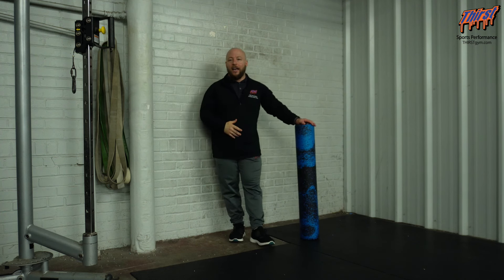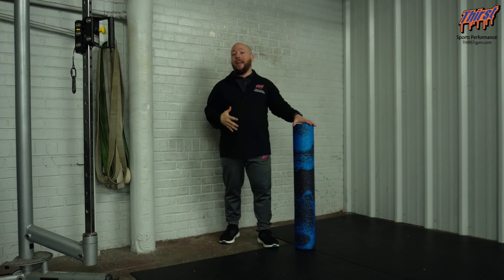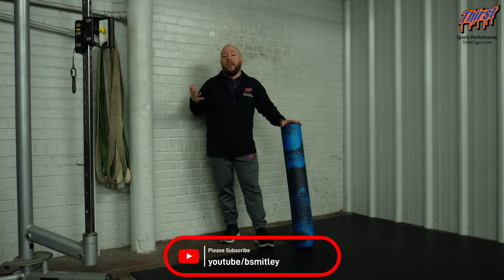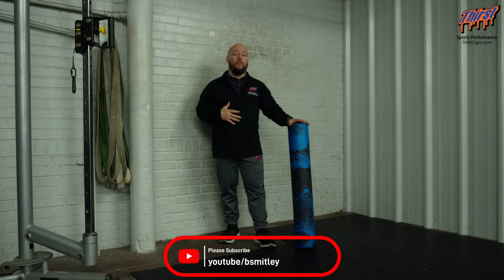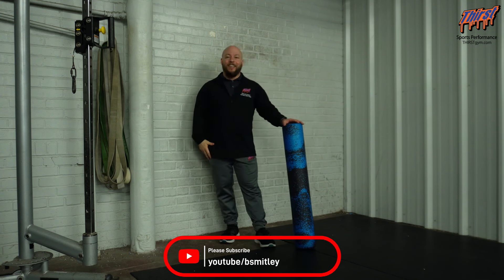This is a warmup exercise — one to three sets of eight to ten reps before your upper body or general strength training work. It should help improve your shoulder mobility and the upper rotation of your scapula. Any questions, let me know in the comment section below. Thanks, have a great day.